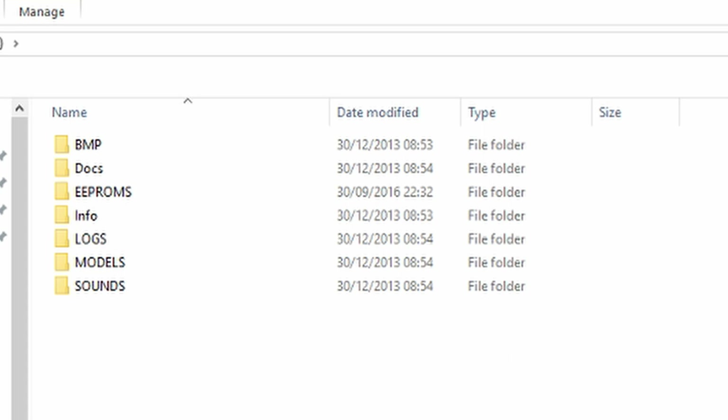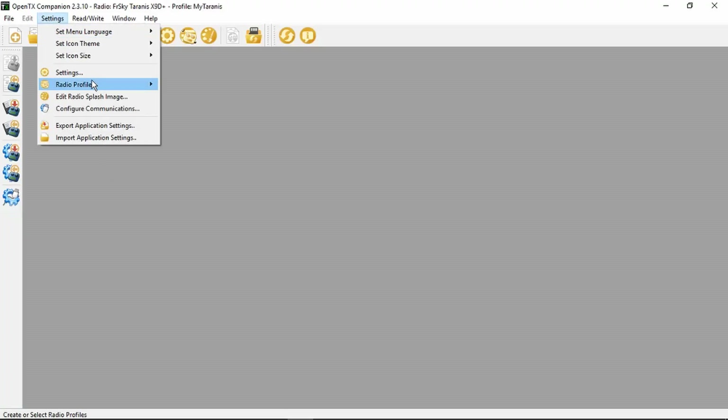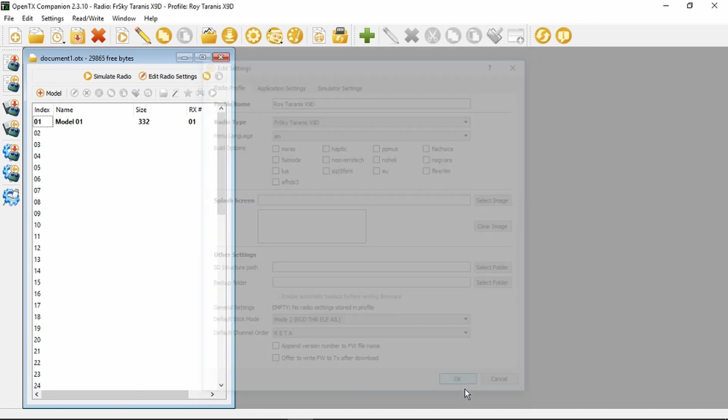Before we get involved with any of that, in the OpenTX Companion now, let's make a new profile for this radio. In the new profile, giving it a suitable name and the radio type - pull that down. This I think is just going to be the standard X9D; it's not a Plus or any of the others. That will do for now.